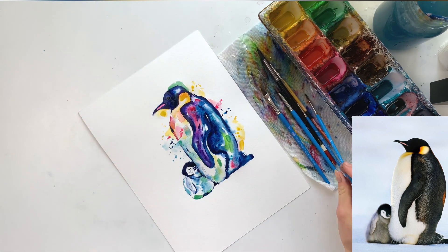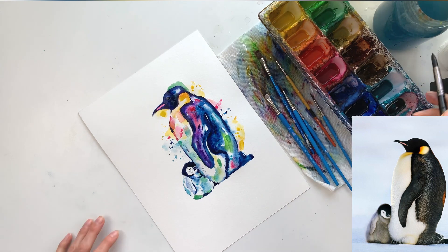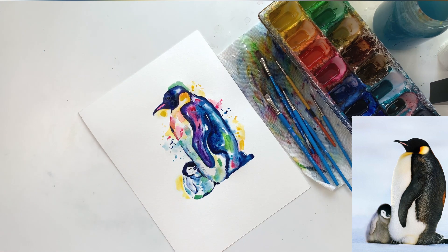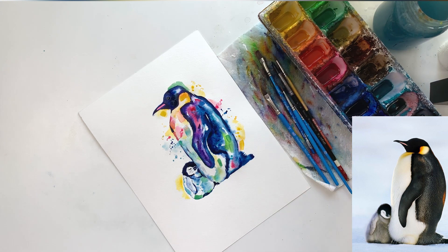I'm going in and darkening the head a little bit. I like some of those lighter parts but I really want that nice contrast between the body and the white parts of the penguin. Because I added quite a bit of color in the body, I needed to exaggerate that contrast a little more. I also threw in a little bit of yellow behind the baby penguin just to balance it out.